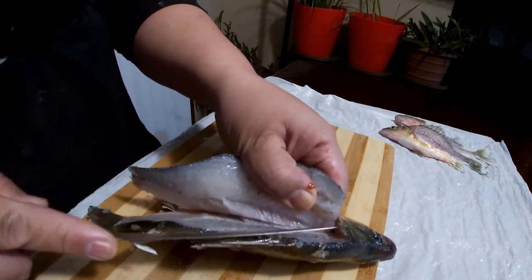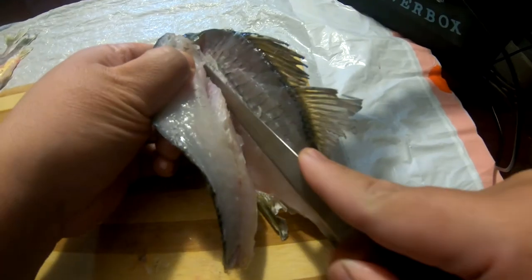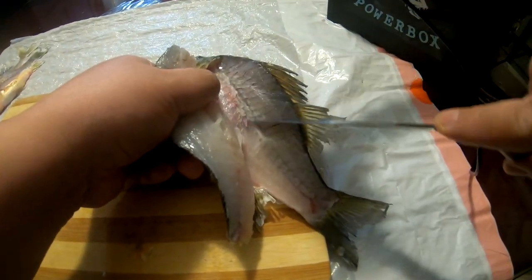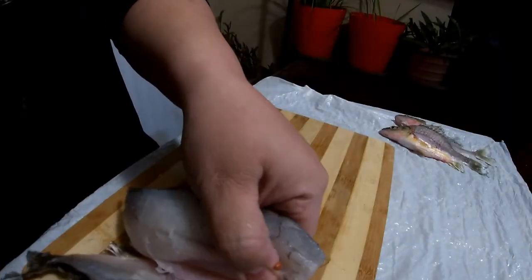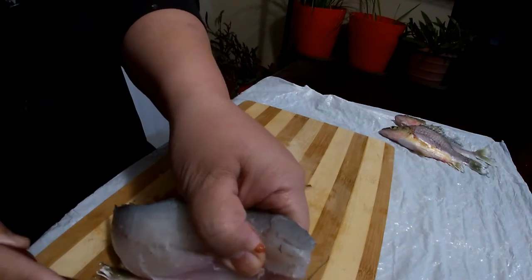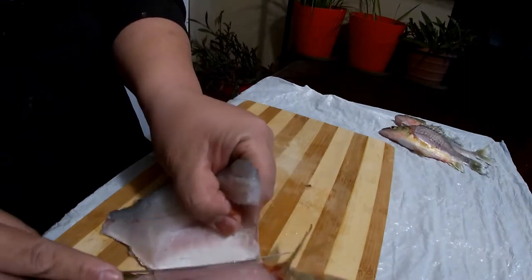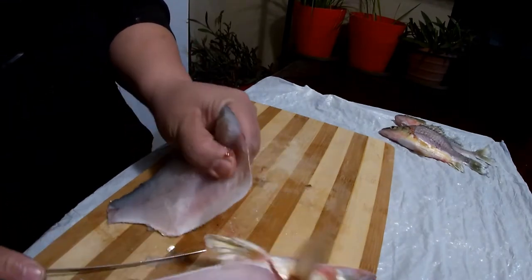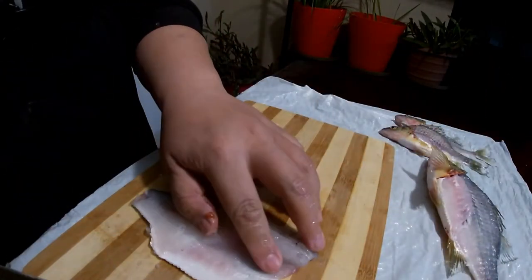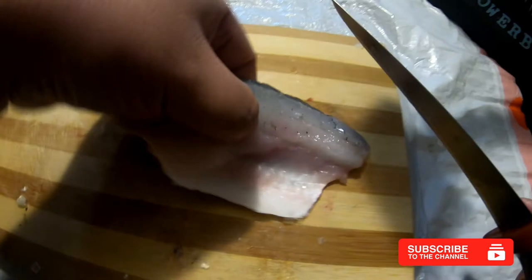I just take my knife and run it alongside the rib cage just like that. Some fish will have pin bones that run alongside the top of the rib cage — these have a little bit as well, those are called pin bones. I'm just going to continue going all the way through, trying to stay as close to the rib cage as I can. Once you get down to the belly, just cut it off and now you get one piece of fillet.